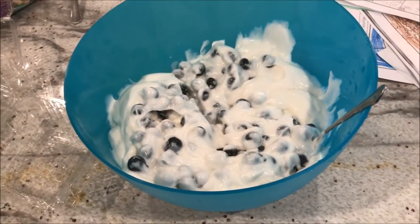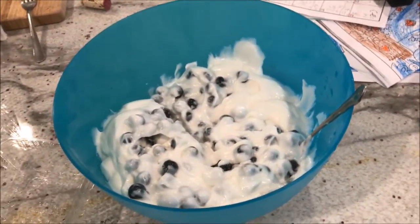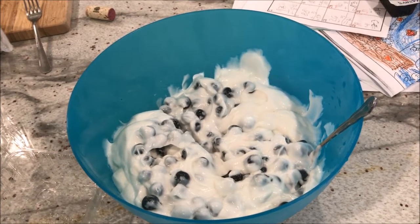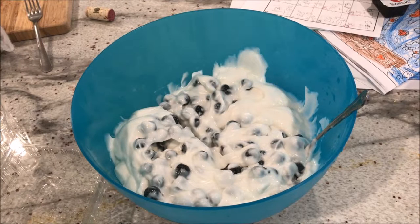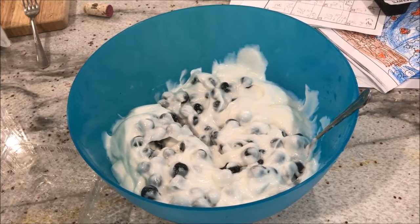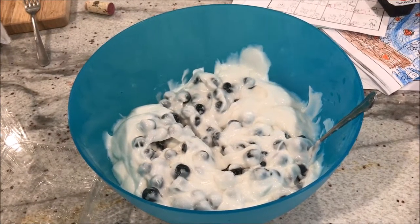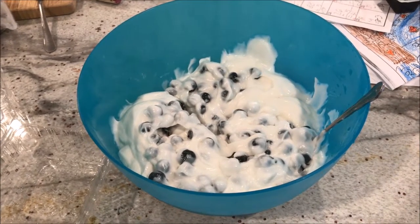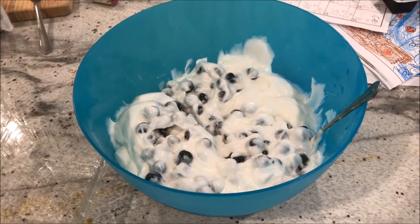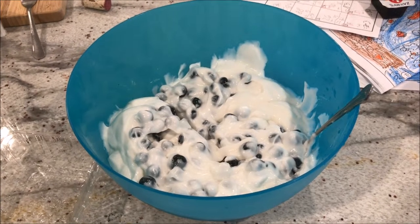And there you have it — that is my full day of eating, two thousand calories total, which is my calorie goal to lose weight. Yours might not be quite as high or it might be higher — it really depends on where you currently are. The whole point of this video is to show you that losing weight does not have to be hard. You don't have to be hungry; you can feel satiated and it really does not have to be a pain to get lean.